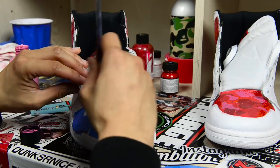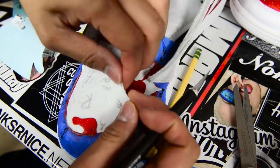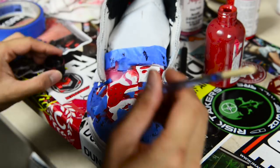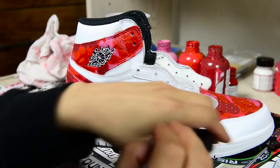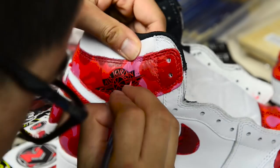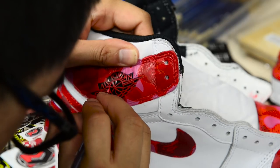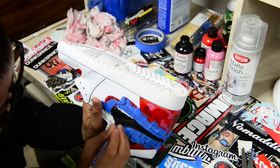After the collars were done, I started on the toe box area next. I can't explain how much of a pain it was to paint the Air Jordan logo — not only was it a pain, I had to redo it over and over, using pink first and then red, just to get it right. Now comes the easy part: painting the rest of the shoe black.